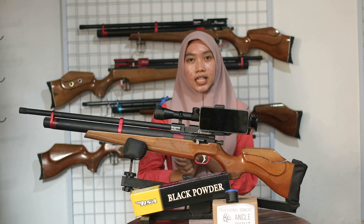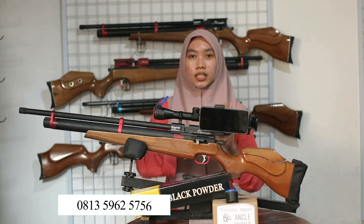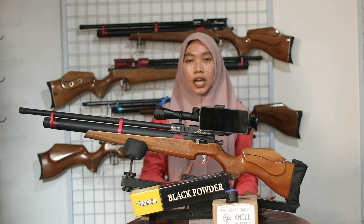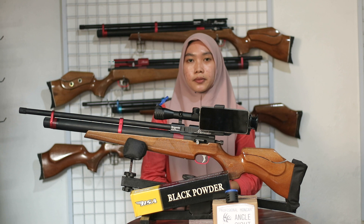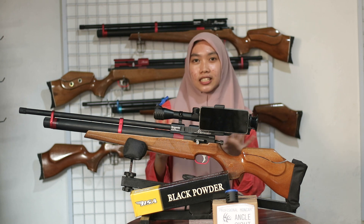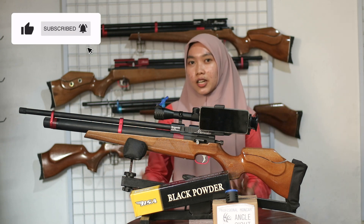Buat kalian yang ingin order, silakan hubungi nomor admin kita yang nomornya ada di bawah layar ya teman-teman. Untuk sistem metode pembayaran di toko kita ada dua metode, yaitu transfer lunas atau COD bayar di tempat. Terima kasih sudah menonton videonya sampai akhir. Kita tunggu orderan kalian. Assalamualaikum warahmatullahi wabarakatuh.